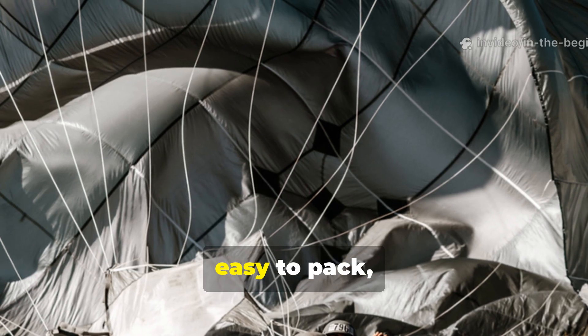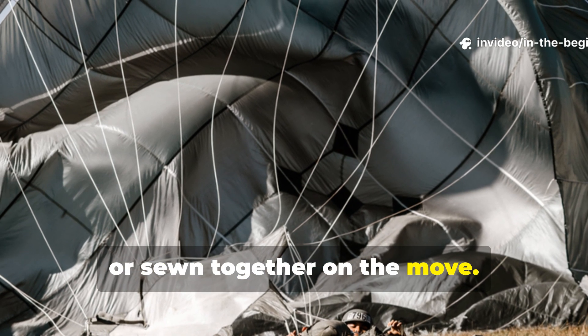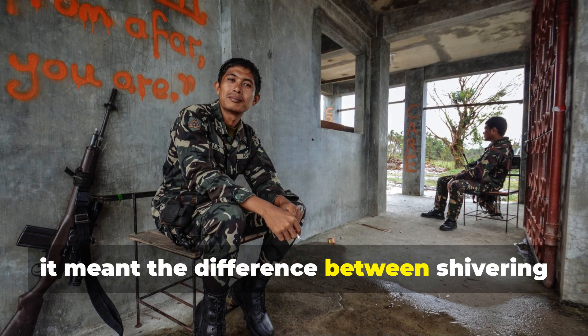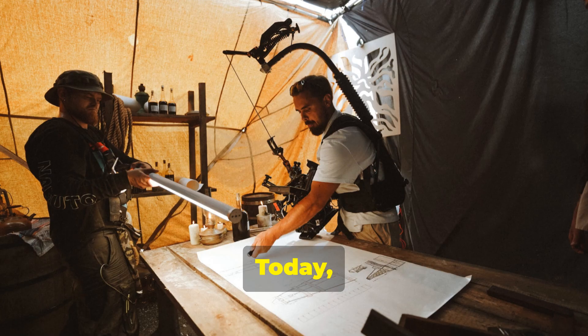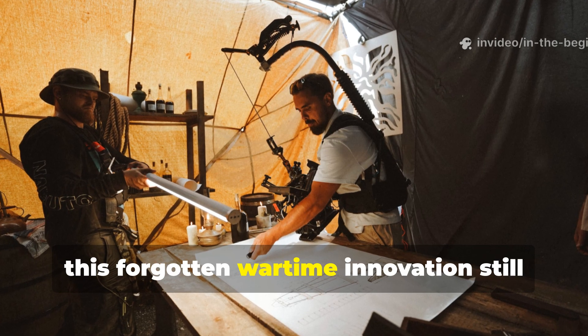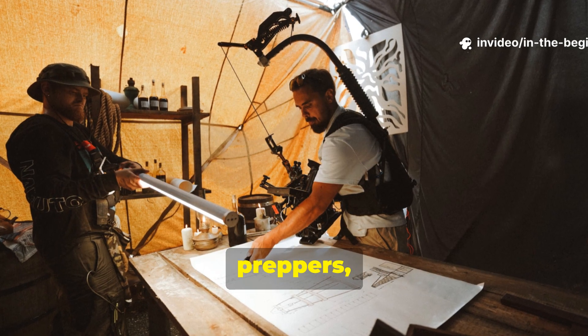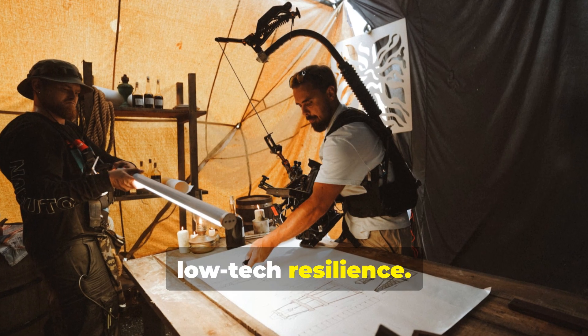It was lightweight, easy to pack, and could be folded, layered, or sewn together on the move. For many troops it meant the difference between shivering in the open and sleeping dry. Today, this forgotten wartime innovation still holds valuable lessons for survivalists, preppers, and anyone who values low-cost, low-tech resilience.